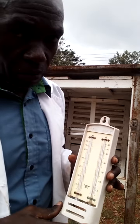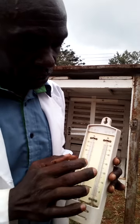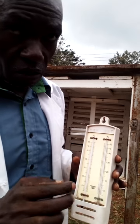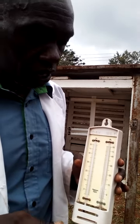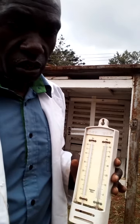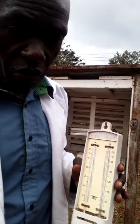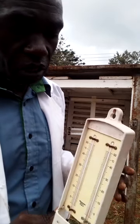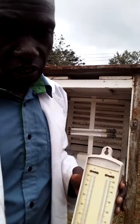What we do is come out every one hour and read the thermometers at the same time. Then we compute the difference, and from that difference we are able to determine humidity using psychrometric tables or a slide rule. That's how we measure humidity using a dry and wet bulb hygrometer.